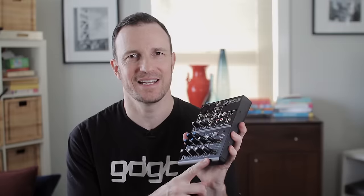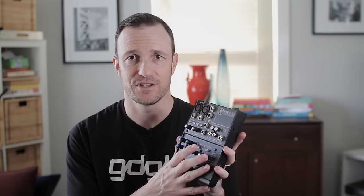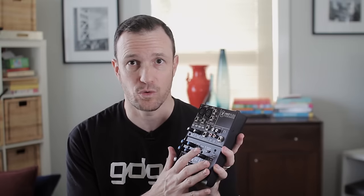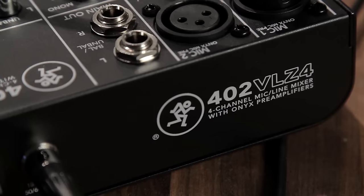It's still in the sub $100 lineup, but just barely — it comes in at $99. I'm doing a sub $100 mixer shootout with three other mixers, and this one I like a lot. I chose it out of the four because of its build quality, and also because it has the Onyx preamps, which are Mackie's best preamps. Having a really good preamp is where it starts and sometimes where it stops.